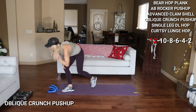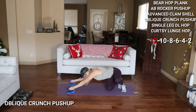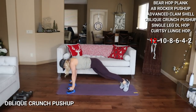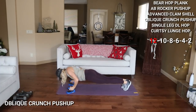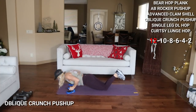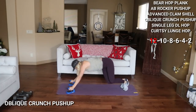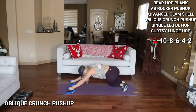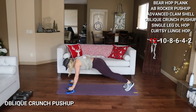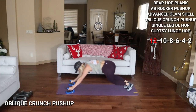Let's move into our oblique crunch push-up. Plank position — you're coming back into an oblique crunch, forward, push-up for 12. That's 1, low, and 2. Modify this from the knees — drop to the knees, push-up. And 6, 7. 2 more for me, and 12, and push-up.